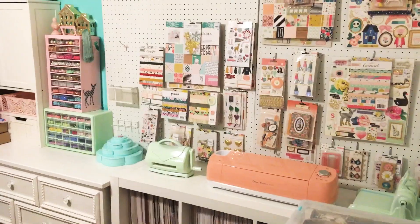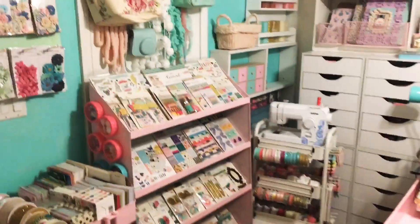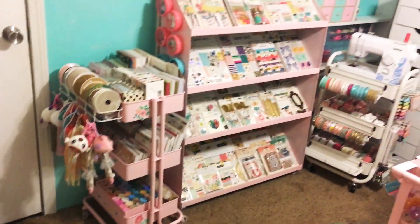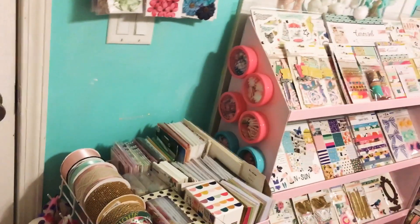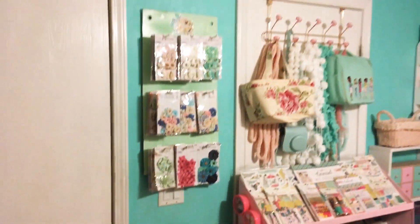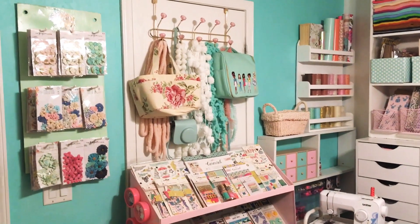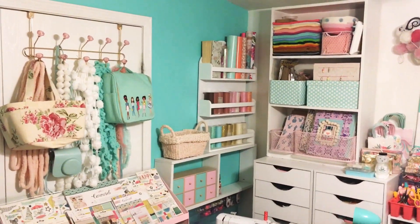This is the door that you walk in and when you first walk in, this is what you would see. I'm going to start here though. I've got my cart here and then I've got this little library cart with all my Maggie Holmes and some Dollar Tree organization. Then I have my prima flowers here and this door rack holding just random trims, a craft bag, and then my Bible journaling bag.